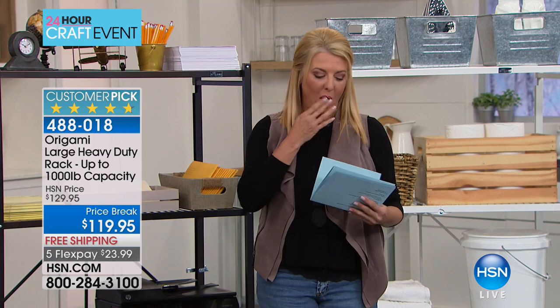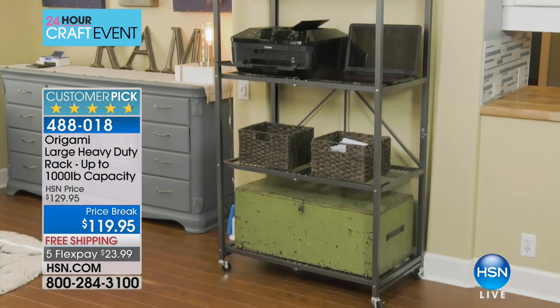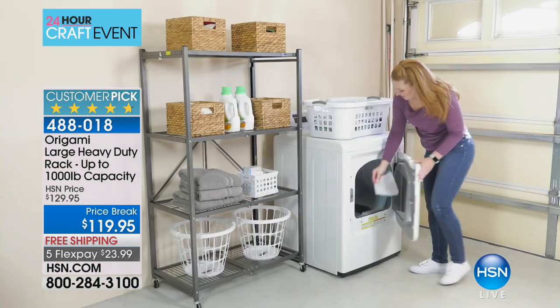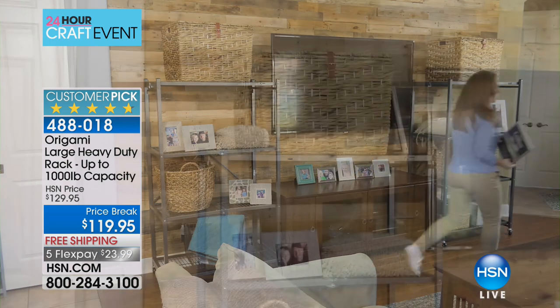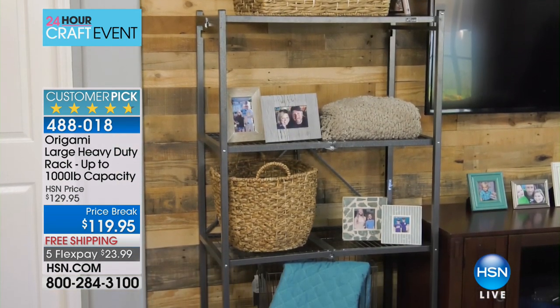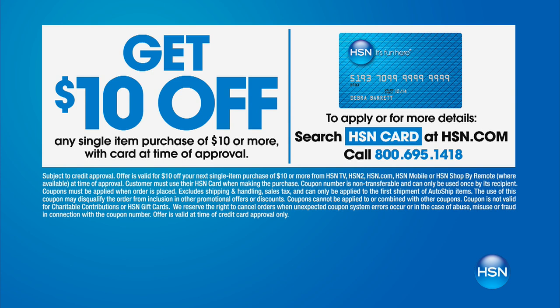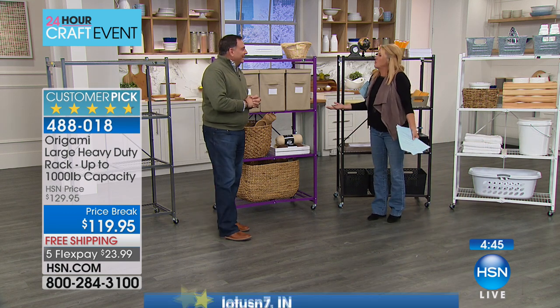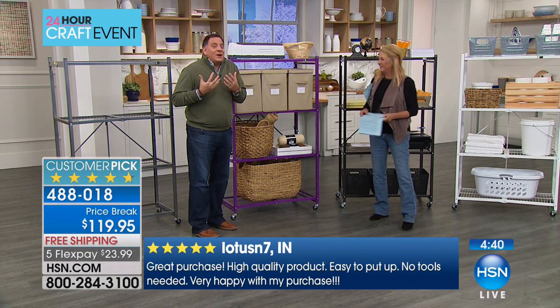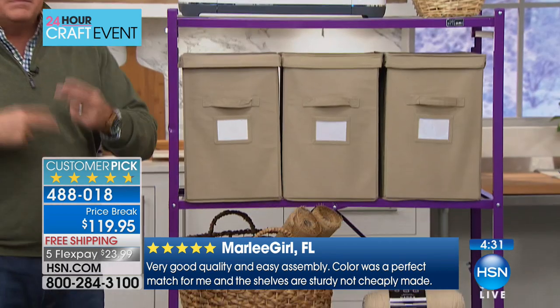Who writes reviews on shelves? When was the last time you had a particle board shelf in your garage and thought, I love this thing so much I'm going to go write a review? I literally have three pages of perfect five-star reviews on this item — and they could have probably printed out ten more. Shelving isn't the sexiest thing, but once you get it home and see it's not a weekend project, it's instant gratification — it comes out of the box and you start organizing immediately.